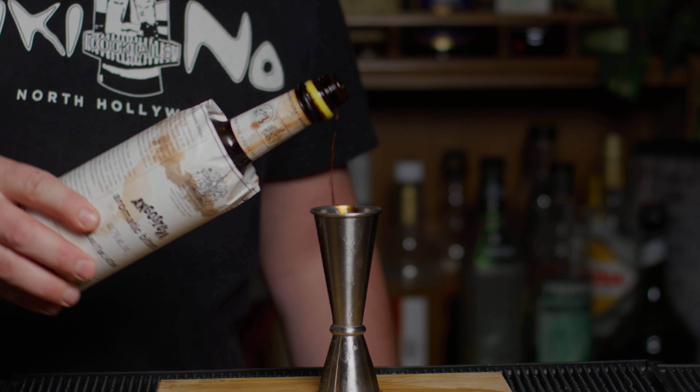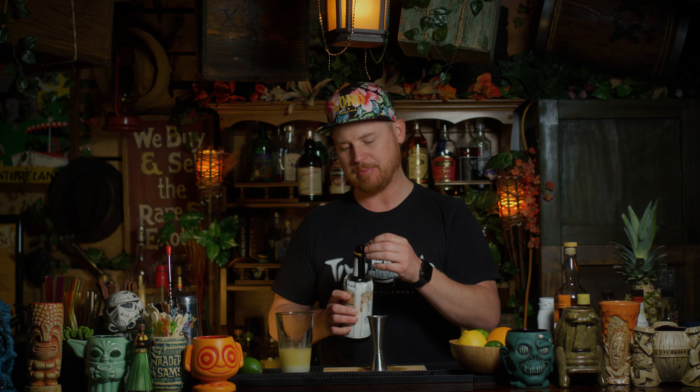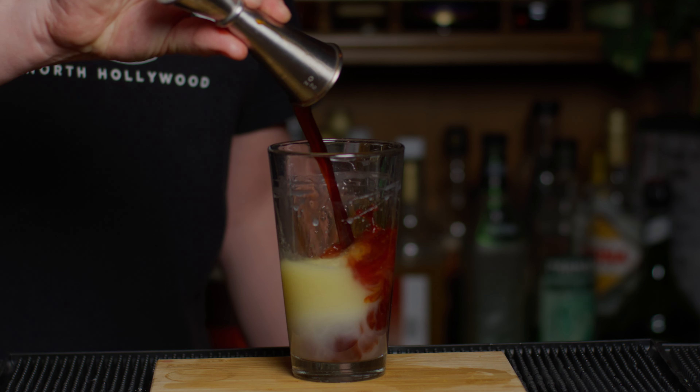And now the star of the show — our base spirit, Angostura bitters. We need an ounce and a half. There's a little stopper in there that allows you to do dashes; if you don't take that out, you'll be doing dashes into your jigger all day. Just take that out and pour yourself an ounce and a half. Be sure to put that top back on, because if you don't, you'll forget and go to put a couple dashes in your cocktail and dump Angostura bitters everywhere. Definitely done that a few times. Pour it into our mixing glass.